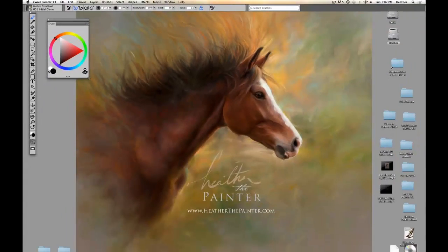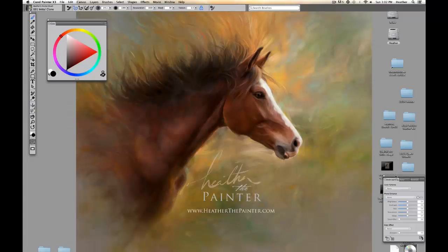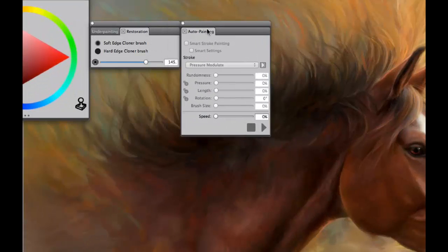Now we can resize our color wheel a little bit larger by dragging the corner. I need to have a couple of boxes open, so I'm going to go to Window, Auto Painting Panels, and click on any one of these, and all three of them will come up. So now we have Underpainting, Auto Painting, and Restoration.